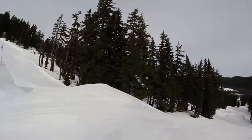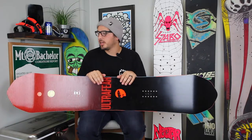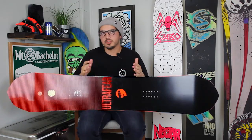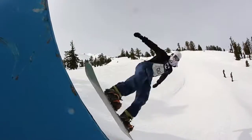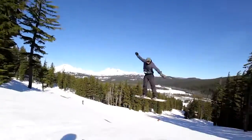The last thing to consider when purchasing a park board is the size. I would recommend going down a couple of centimeters so it's a little easier to maneuver. If you're an advanced park rider and you know what you like, feel free to go with a bigger or smaller board — it's really about your style. But I would recommend sizing down a little bit if it's your first park board.